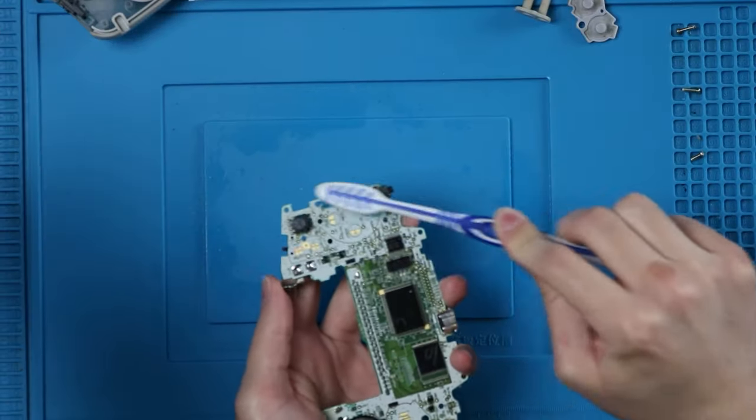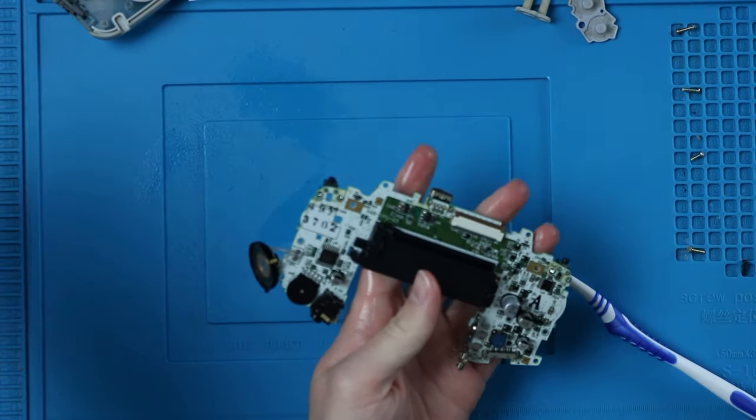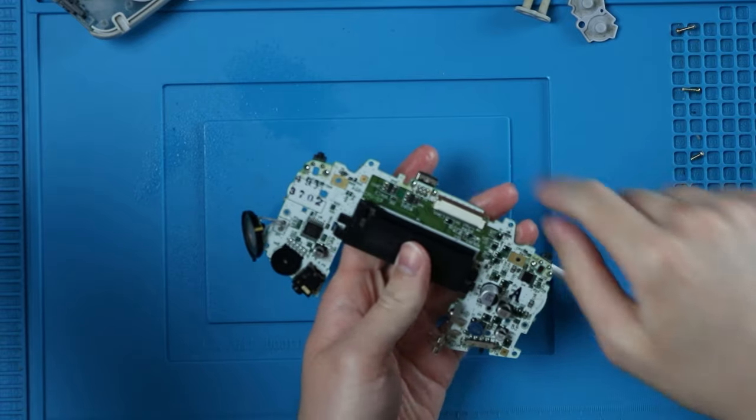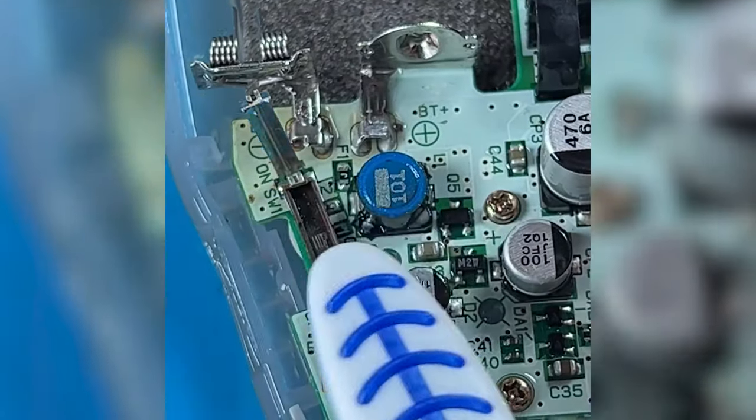Now's the time to clean your board. I like to use 99% isopropyl alcohol. When you're cleaning, make sure you get in the cart slot — it gets pretty dirty in there too. That way you don't have to struggle to get your game to work. If we do it now, everything should be dry by the time we put it back together. And if you want extra credit, you can clean your power switch.